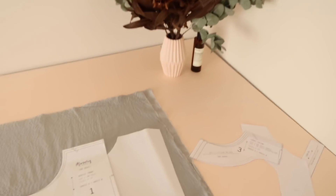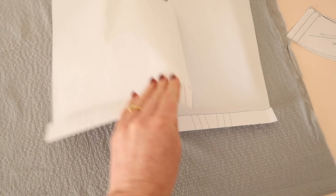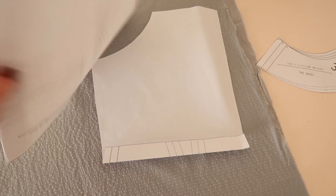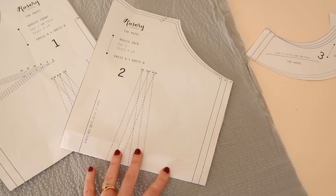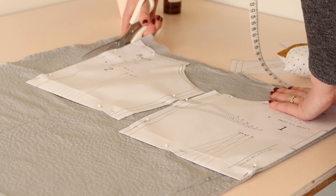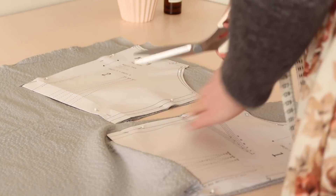Once you've purchased the Hazel pattern, decide what size is best for you and cut the pattern out at that size. Then start by folding up the bottom of the Hazel bodice front and back pieces by about three centimetres or one and a quarter inch, so that the gathered skirt will start a little bit higher up right on the natural waistline. Pin and cut out the bodice front and back pieces as well as the front and back facing pieces.